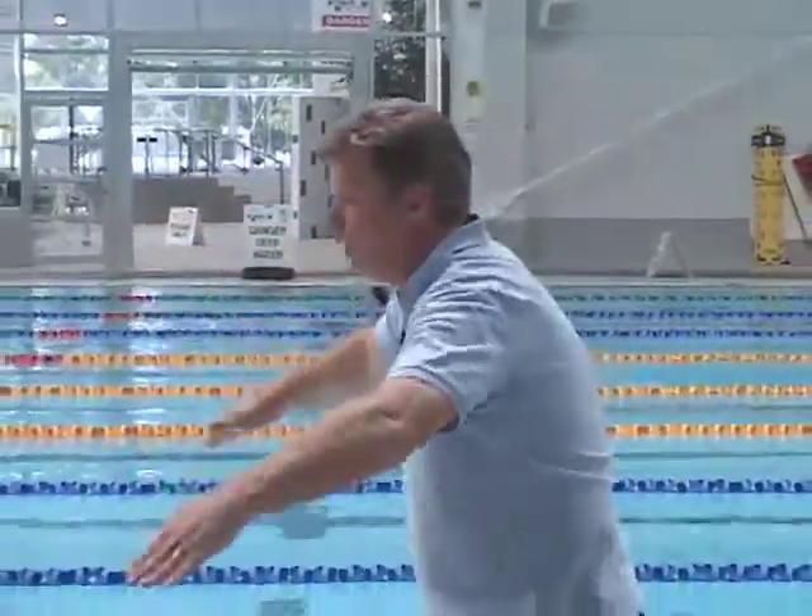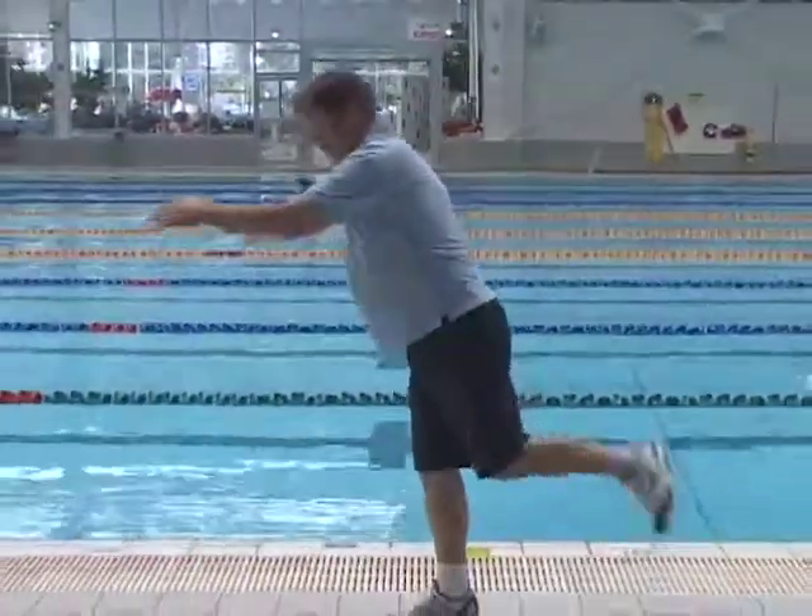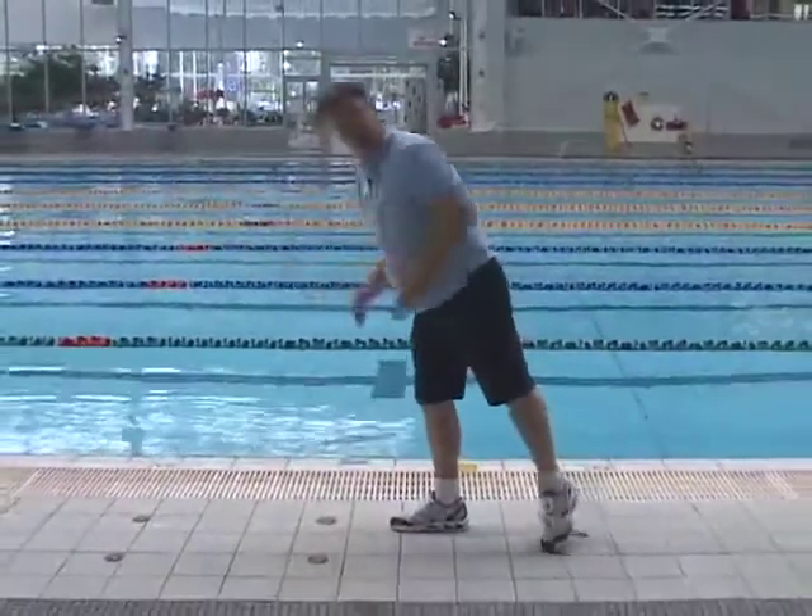The all-important timing in breaststroke is crucial so it flows and we get a lot of length out of the stroke. One of the things we need to do is make sure that once the hands sweep in and we drive forward, the kick is at the very end of the stroke as we lunge into that base position.